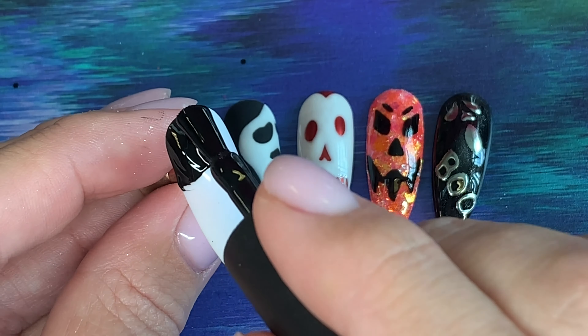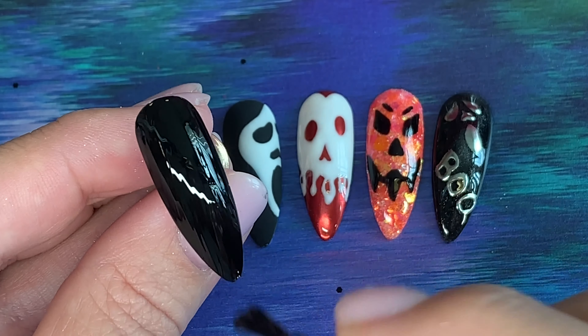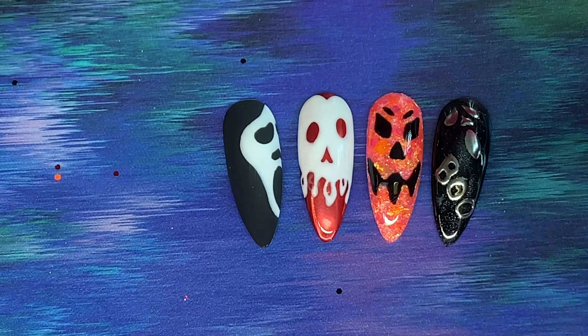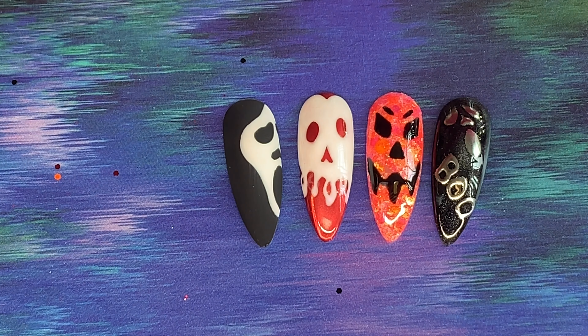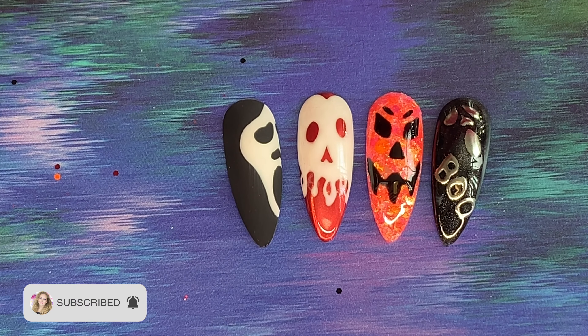We're going to do a scary face on this one. Again I'm working with black as my base color — it doesn't have to be black — into my lamp for a cure. There are lots of different scary faces you can do, lots of different ways: matte, shiny, glitter, chrome — all different ways.